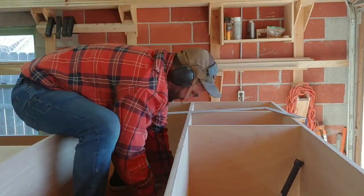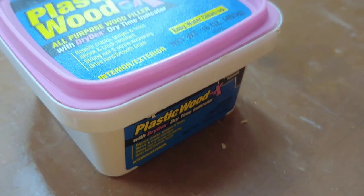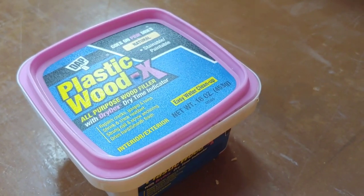Be sure to pre-drill any and all screw holes when dealing with plywood to prevent the layers of the plywood from separating. It's also best to countersink all of your screws in the plywood as well.